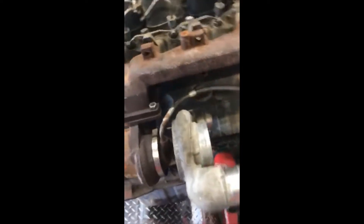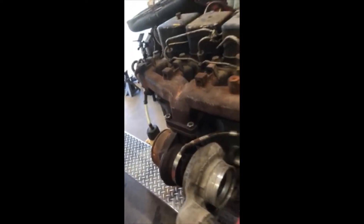So this is an HE341, found on '03-'04 5.9 Cummins trucks. I'm going to be swapping — I got this one here, it's a stock one. Basically they come like this factory. This is on a 12 valve, but similar — close to the block, straight down manifold.